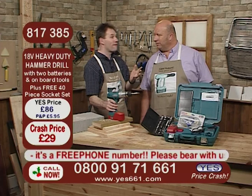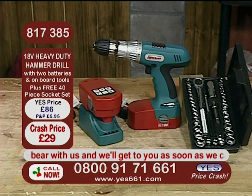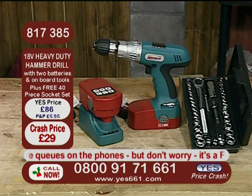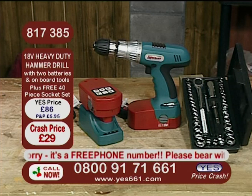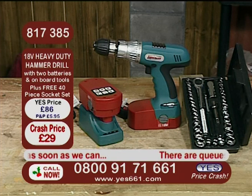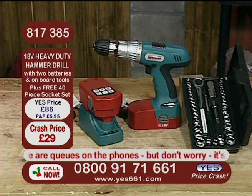Let's take a look at those details. This is our 18-volt heavy-duty hammer drill, with the two 18-volt batteries. It has onboard tools, it has an intelligent one-hour charger which will actually switch itself off the moment it's charged, and you've got accessories in the kit. It comes in a blow-moulded case as well. You've also got the free safety kit, and now you're going to get a 40-piece socket set absolutely free of all charge. You've got to be on those phones now in the next couple of minutes — it's superb and no mistake.